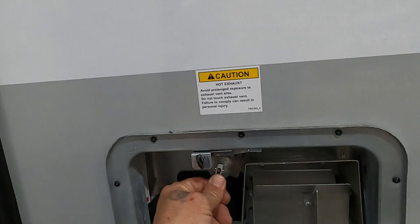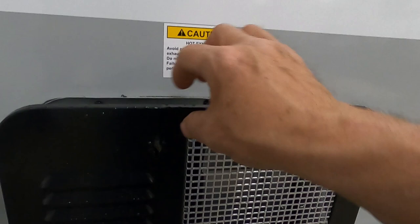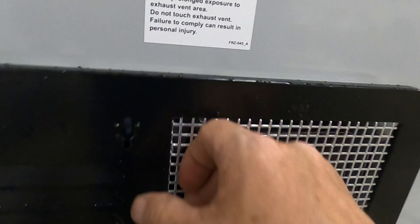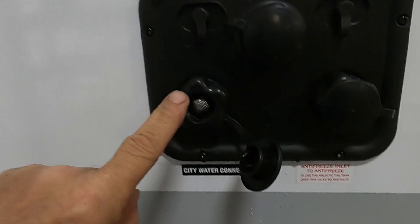Again, your hot water heater. One thing: if your hot water heater doesn't seem to be working, come out here and look to see if either one of these are bubbled up. If they are, simply press them back in. The docking station has cable, satellite, and tank flush — we'll talk about that when dumping your black tanks. City water, your antifreeze inlet for winterizing the unit, power, and there are your black and gray tanks.